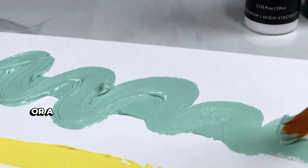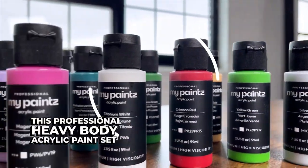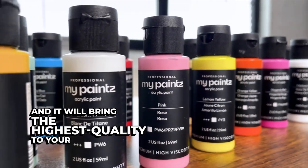Whether you're a beginning artist or a professional with years of experience under your belt, this professional heavy body acrylic paint set is a must-have and it will bring the highest quality to your artwork.